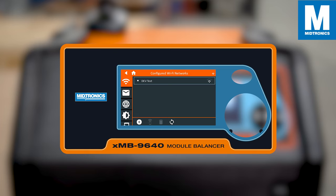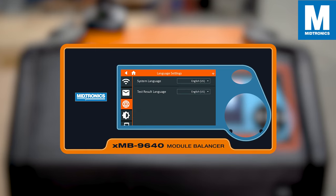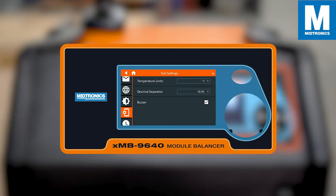In the Settings tab, you can change several settings like your WiFi, add an email address to your address book, set your preferred language, and adjust the brightness. You can also set your preferred unit for temperature.